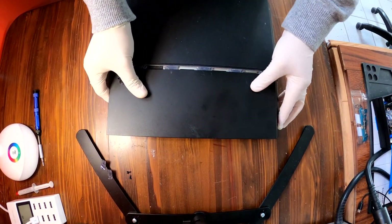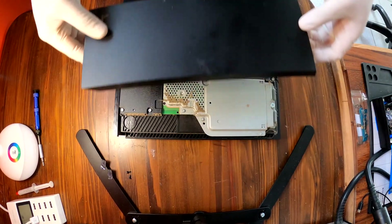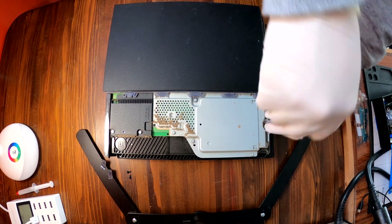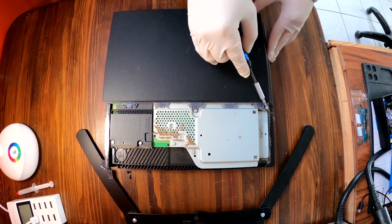Now take off the plastic cover on the left side — it slides out like this. Remove a Phillips screw and take out your storage device. Then there are two more T9H screws.